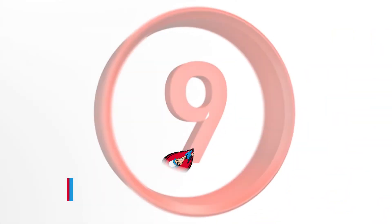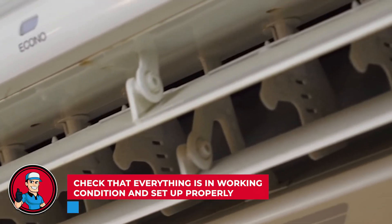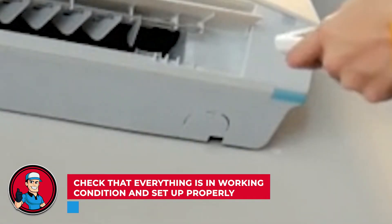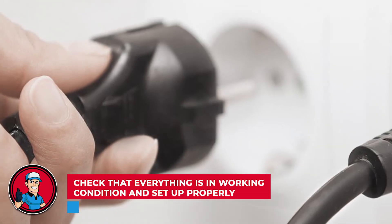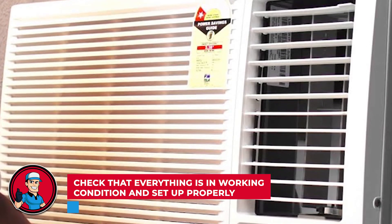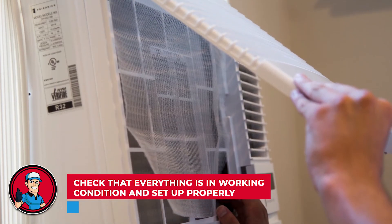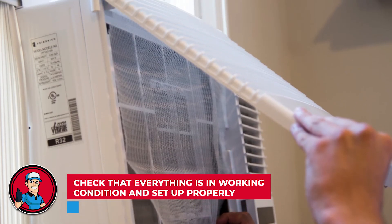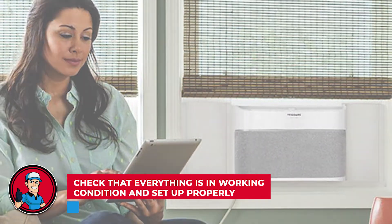Step 9: Check that everything is in working condition and set up properly. Once it's all set, give it a final check. Plug it in and make sure it works fine, and then you're all done. Keep in mind, some dust may come out of the vent at first, so don't be surprised. This is because you dislodged all the gunk built up inside, and any dirt you weren't able to reach may come out with the first burst of air.